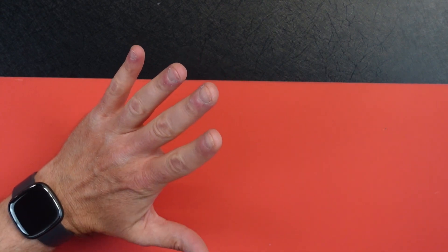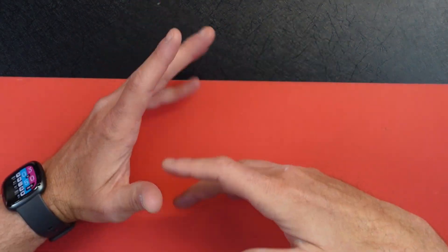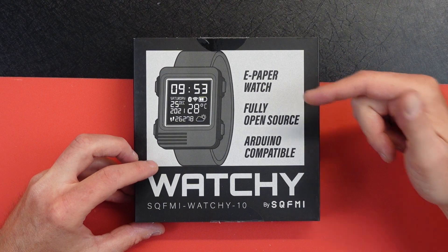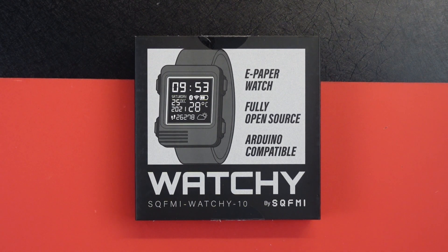There's a lot of things out there like makerspace and Arduino and all kinds of stuff where you can make custom things — 3D printers, all that stuff. But today I got something called Watchy. It's an e-paper watch, fully open source and Arduino compatible, and it's from a company called SQFMI. You can look them up — I'll leave a link in the description below.